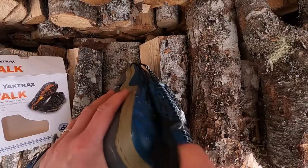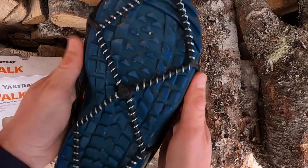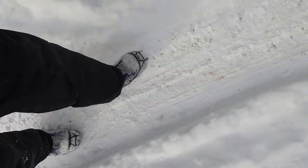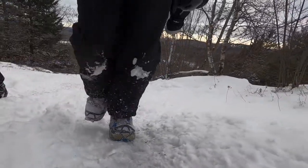Now my review of them I'm going to break down into two sections: what I thought of them, and then what my kids thought of them, because as you'll see there are two very different experiences. As far as what I thought of them, I thought they worked great. They fit over my boots perfectly, they stayed on, and they gave me that little bit of extra grip that you maybe didn't even really notice at first — but if I took them off and tried to walk through the same section, instantly I noticed I was slipping more. If you're looking for something that's going to keep you from sliding altogether, this is not what you're looking for, but if you're just looking for that little bit of extra traction, these are great.